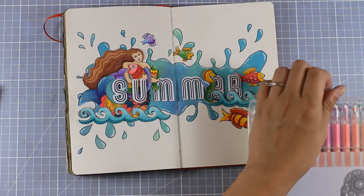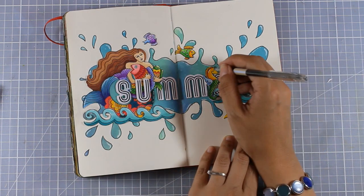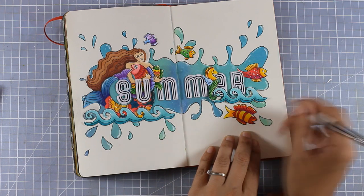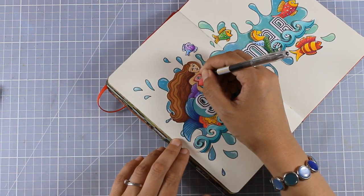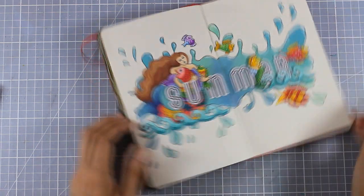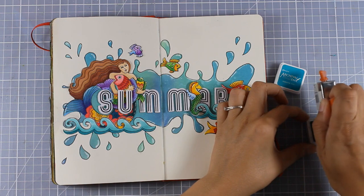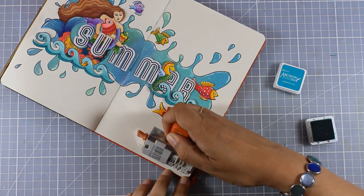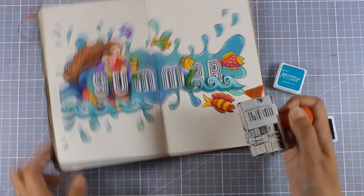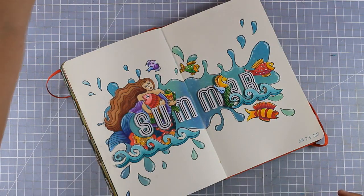I also grabbed the black glitter gel pen from my set and went over the eyes of all the fish. That doesn't show up as much through the camera, but in real life it makes the eyes more vibrant and brings the fish to life. Now I'm also going to stamp the date at the very bottom of my layout. The ink cube I used to stamp that is Archival Ink in the color Paradise Steel, which matches perfectly the colors of my layout.